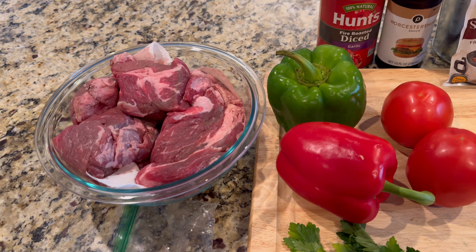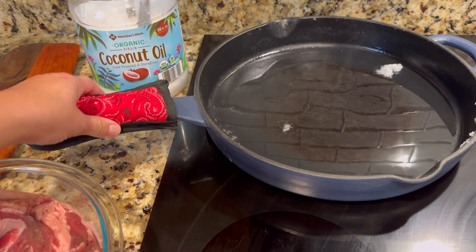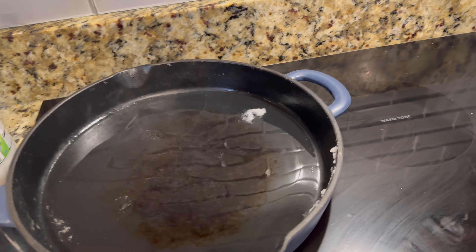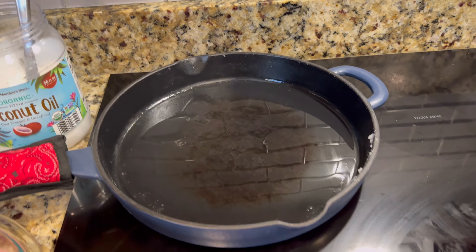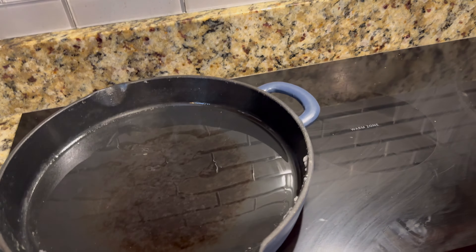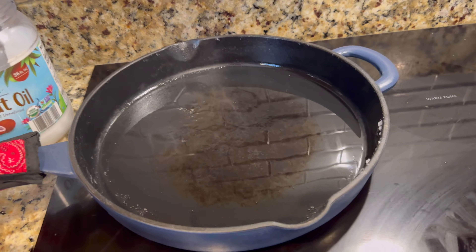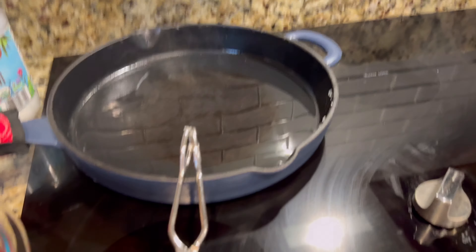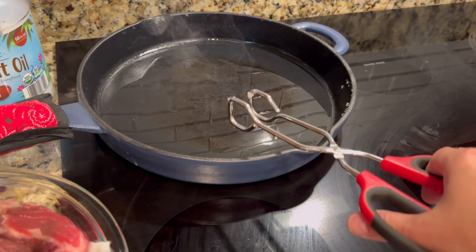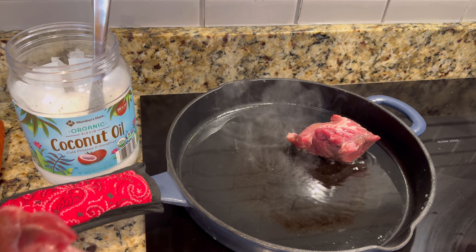First I'm going to dry off the beef — we want to sear it, so you want it as dry as possible. That's why I've got it on paper towels. Then I'm going to sear it on several sides to get it nice and browned. I've got my cast iron with an enamel coating heating up on medium-high heat. I'm using coconut oil — you just want an oil that can handle high temperatures. A little info on cast iron pans: if you take good care of them, season them, and rub them with oil after each use — do not use soap — they can last a lifetime. They're really versatile, and once they're hot every part of the pan will be the same temperature, which ensures more even cooking. You can also use metal-tipped utensils on cast iron without scratching or ruining the pan, unlike Teflon pans.